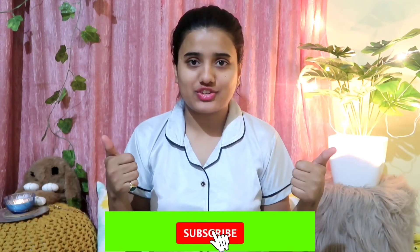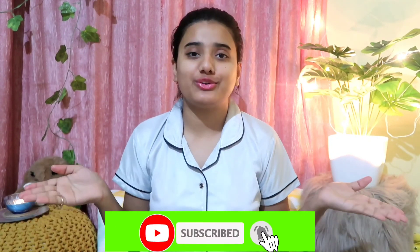I hope you liked this video. If you like my videos, do subscribe to my channel, hit the like button, and share with your friends and family. See you next time.